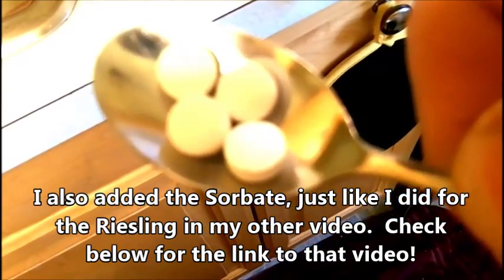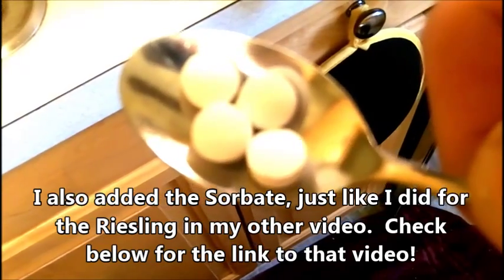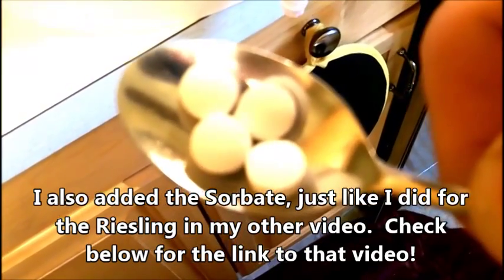I have four gallons of wine and I'm going to crush four Camden tablets. Camden tablets make it easy because it's one tablet per gallon, which gives you an easy way to measure. I'm going to crush this between two spoons, add it to the wine, stir it up, and get ready to bottle.